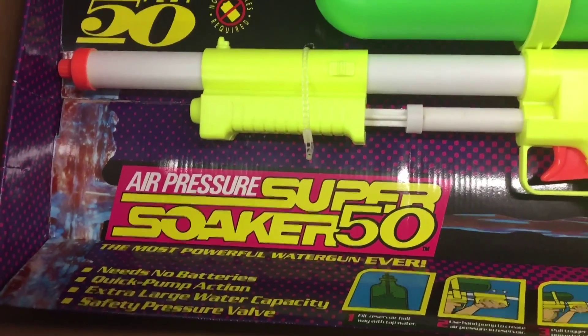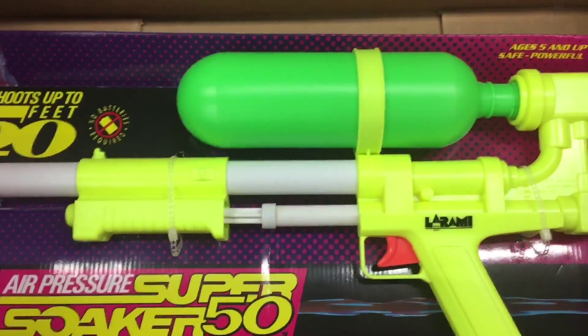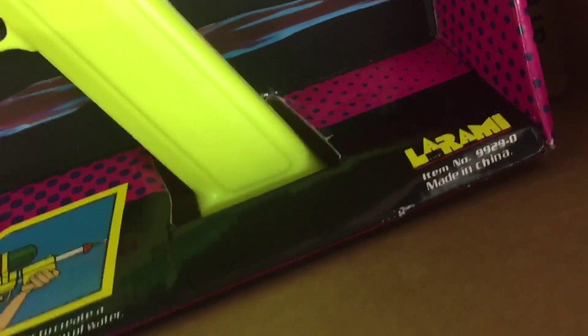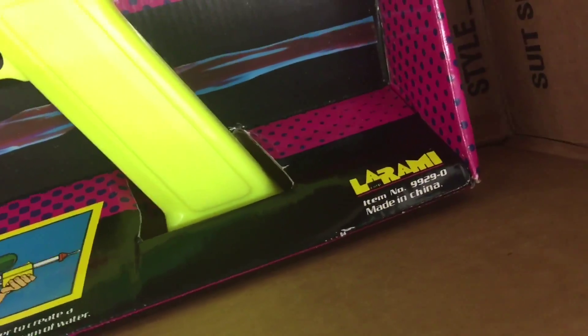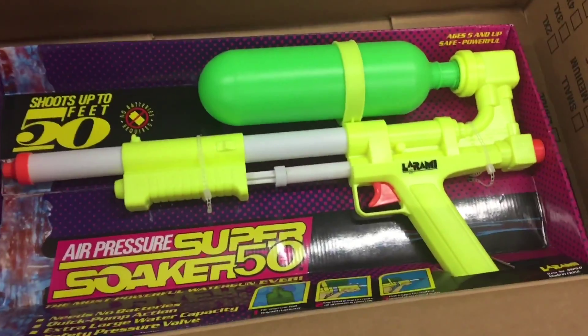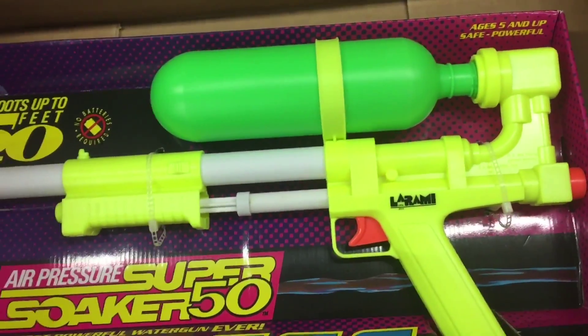It was called — I believe Daisy Outdoor Products took over the toys, and then the idea sold to Laramie — I don't know how to even pronounce that. They called it the Power Drencher and it didn't really sell. But once they changed the name to the Super Soaker and came out with the Super Soaker 50 right here, this thing went crazy.